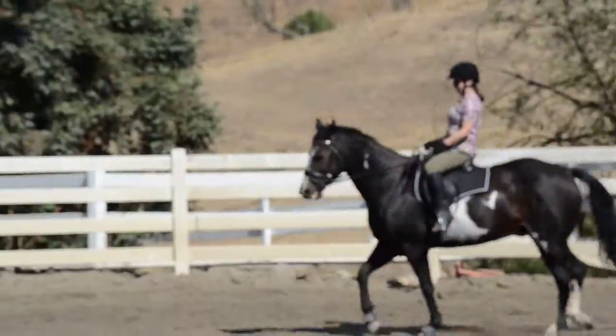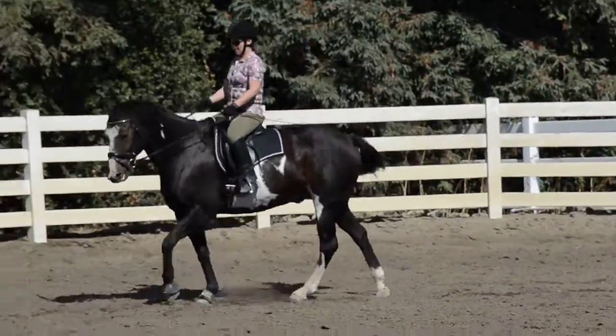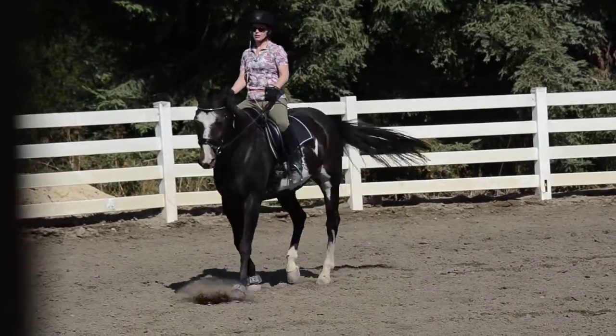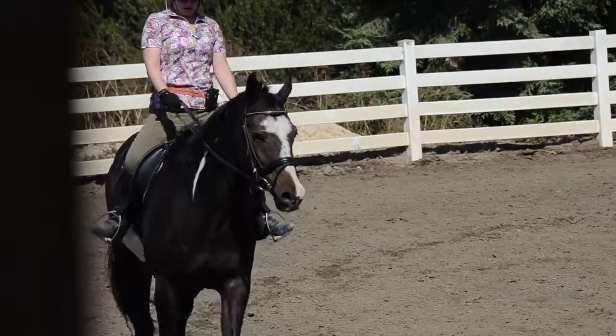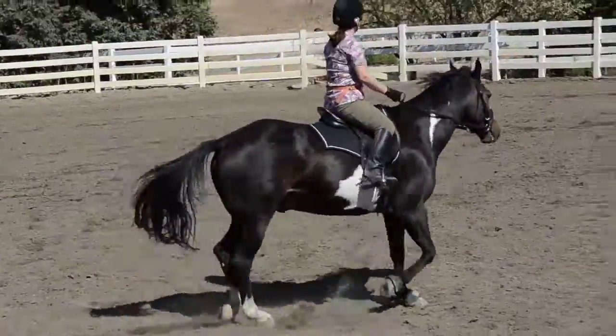All right, good. There we go. Now try and calm — there you go. You're going to like that knee down a little bit, doing a little pinching with the thigh, and the thigh down and low. Good. And focus on the empty spaces. And if you need to ride over a hole, you can ride over a hole.